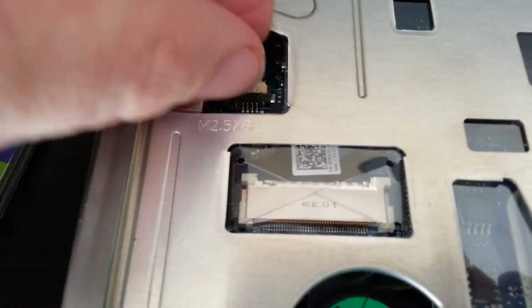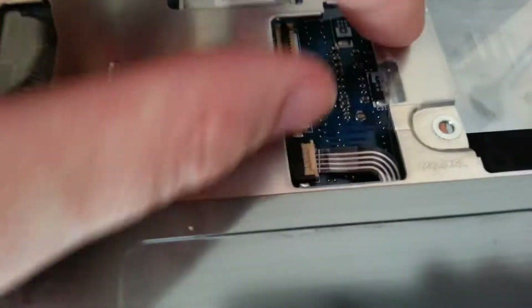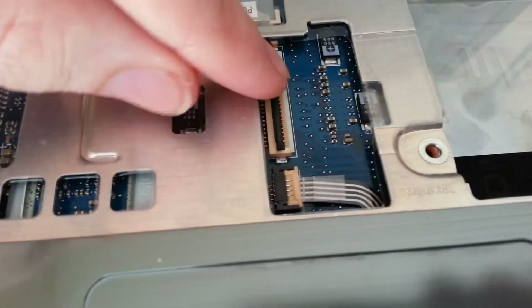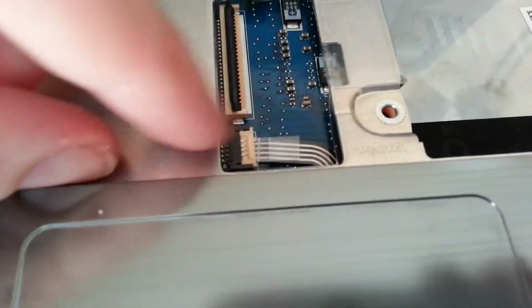If you know how to take it off, please leave a comment. I've tried just pulling on it, but I don't know if I'll be able to get it back in there. I wish it was just as simple as pushing something down, pulling it out to release it, and pushing it in to hold it. But yeah, I don't know how to get that out of there.